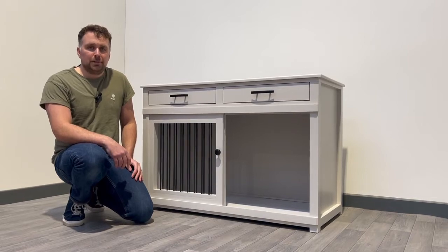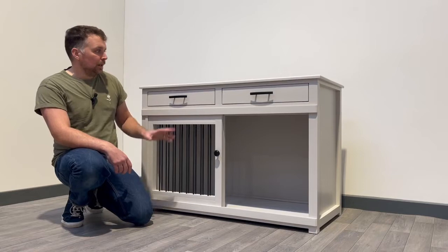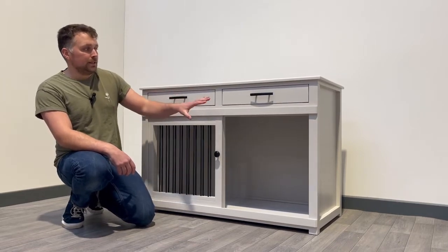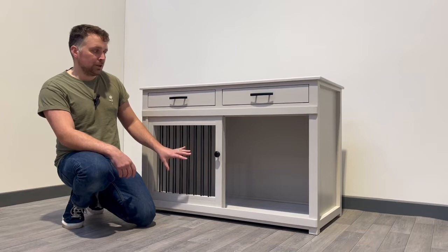Hello, it's Harry here from Pet Carpenter. We have a tour of a Samsung bedroom to give you today. The Samsung design has two drawers at the top with a nice sized dog bedroom at the bottom.